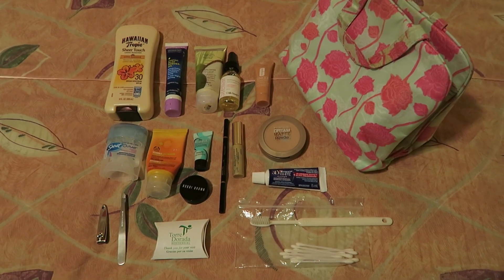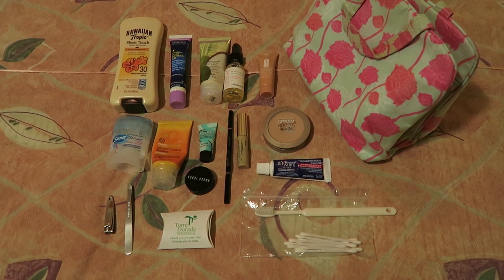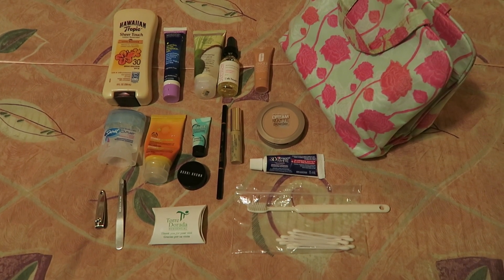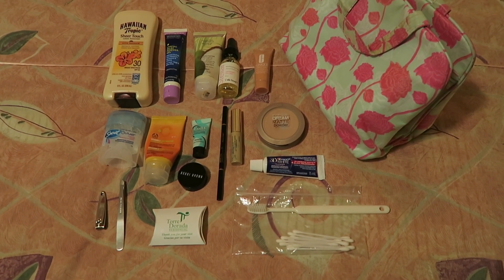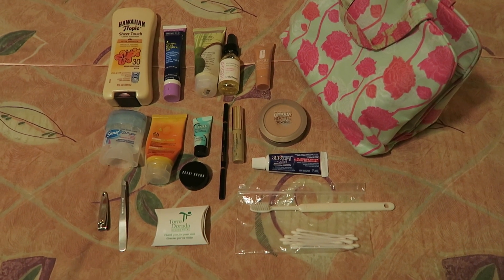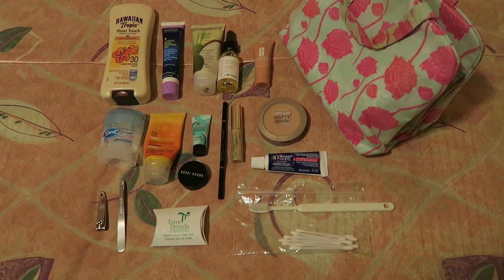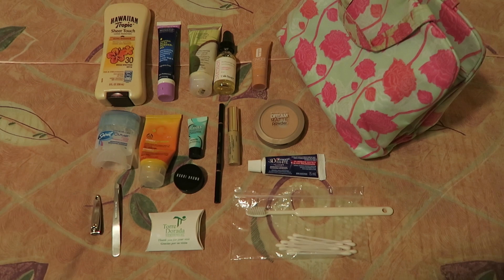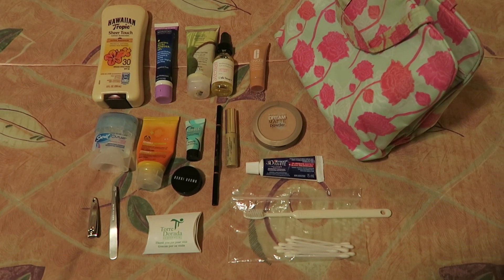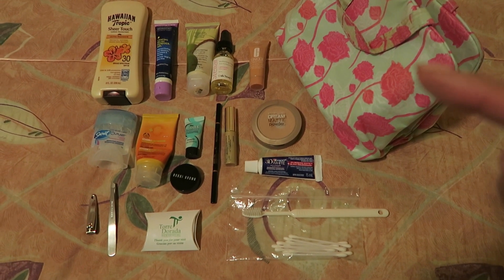Here are all of the products I'll be bringing. Starting from the top left corner: some additional sunscreen, some anti-chafing gel, some antibacterial hand cream, stellar facial oil, my eye cream, deodorant, moisturizer with SPF, Benefit's Porefessional, my concealer, my Anastasia Brow Wiz, mascara, my Maybelline Dream Matte powder, toothpaste, nail clippers, tweezers, a mini bar soap from the hotel, my toothbrush, and some Q-tips. I'm packing all of this in a toiletries pouch.